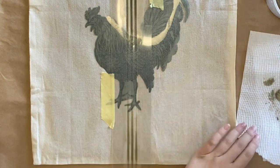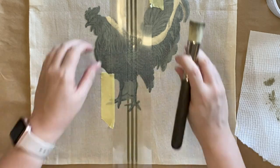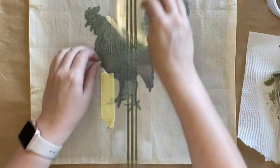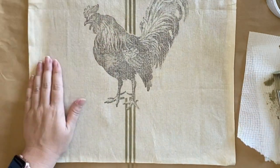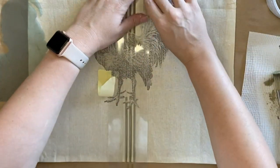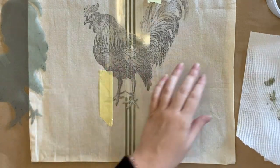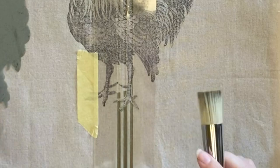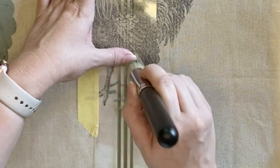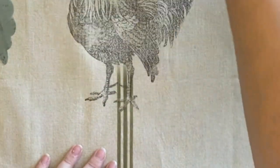Something I did not notice until I pulled the stencil away is that the mask did not cut in between the little rooster's legs, so there's a bit of a gap I need to fix. To fix this I removed the mask, carefully laid the stencil back down aligned with the existing lines, and lightly went over the top — being very careful not to go up onto the body of the rooster. Unfortunately I did get a little bit on his legs but I don't think it's very noticeable. When the paint and ink is dry I'll heat set this with an iron on cotton setting for a few minutes.